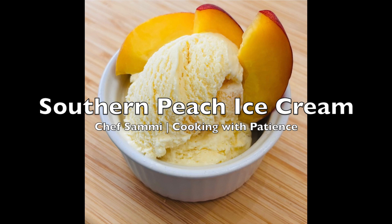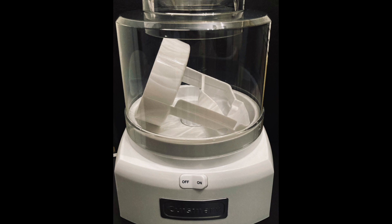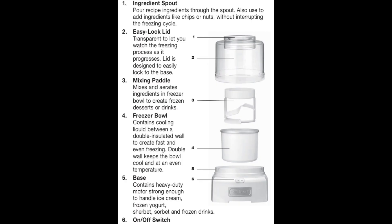I want you all to make that with me today. You need a Cuisinart ice cream, frozen yogurt and sorbet maker. It's going to make about one and a half quarts of whatever you're making, and you want to make sure that you know how to set that ice cream maker up. I did put a picture here so you can see.